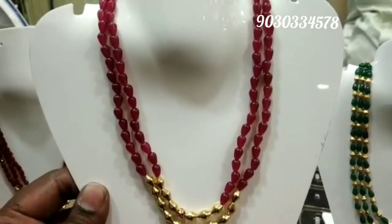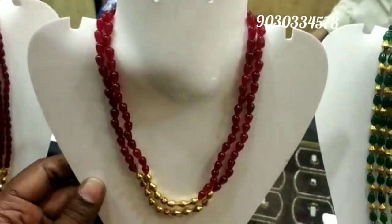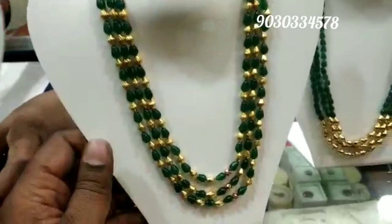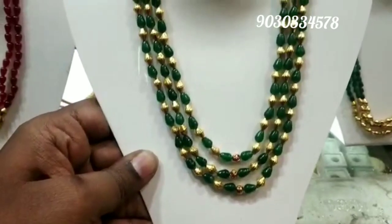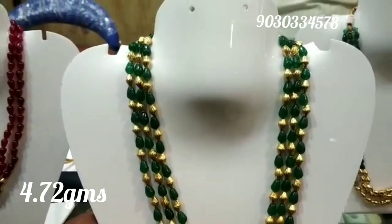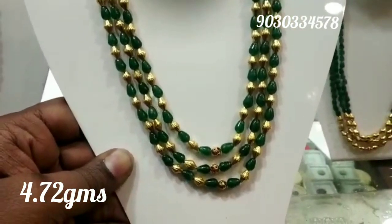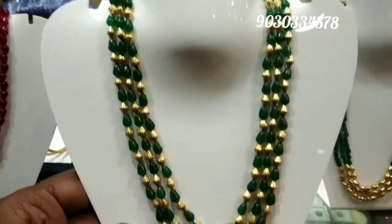If you like any item in this collection and want to order, you can call or WhatsApp on the number shown on screen. Contact on that number to place your order for any item you like, or you can also directly visit the store.